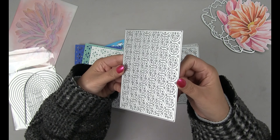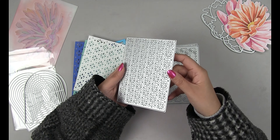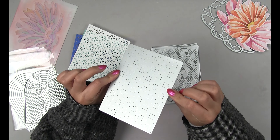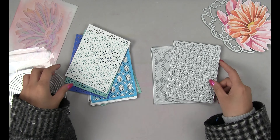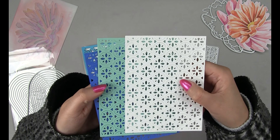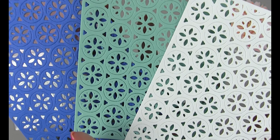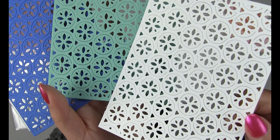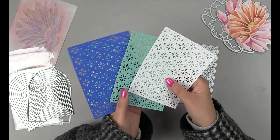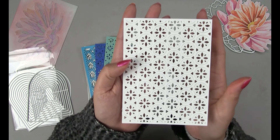The first product for today's video is our Sand Dollar cover plate die. It's an A2 size die and it'll cut out A2 size panels. Here are the three panels that I've already die cut on three different colored cardstock. You can see all of the beautiful detail — it has piercing and cut details. Very, very excited about this. It's detailed and it's just absolutely beautiful.